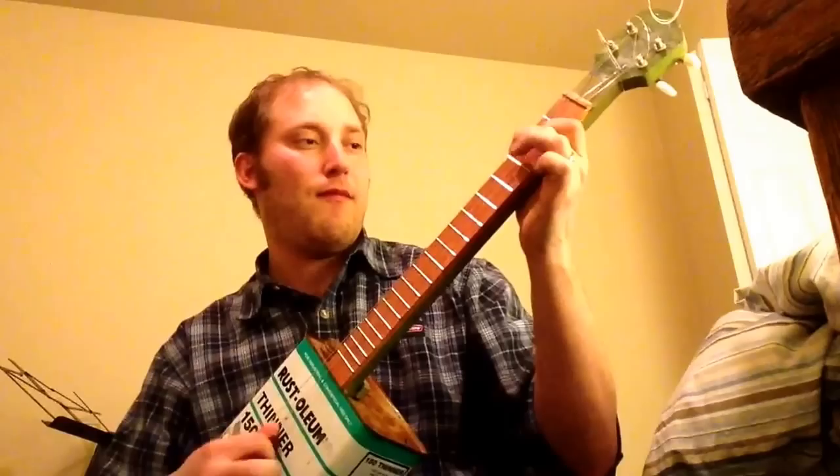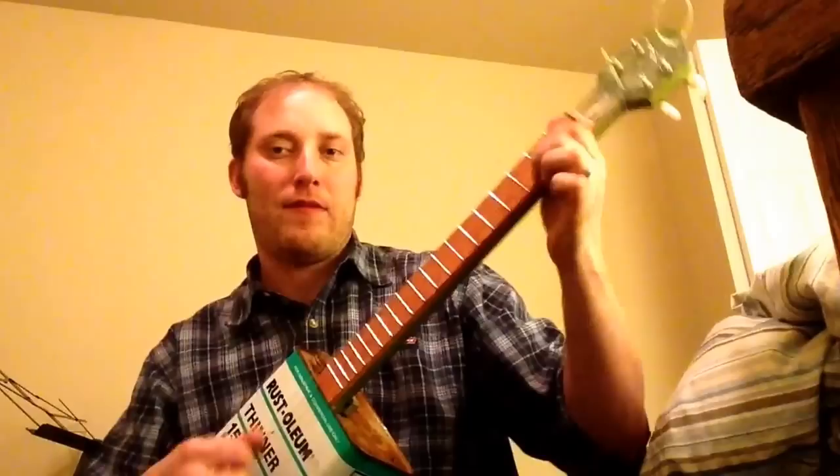A little chords too. So like I said, it's a fun little instrument here. Rust-Oleum Tenor Banjo. Thank you.